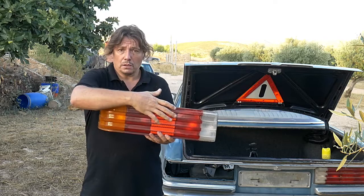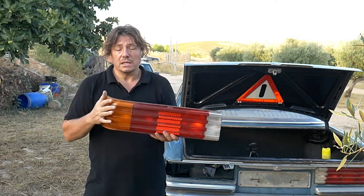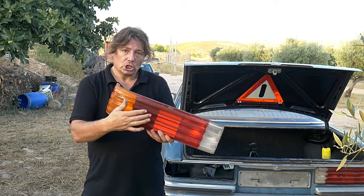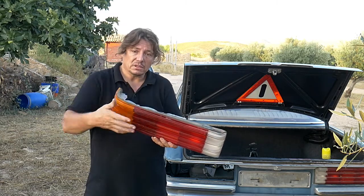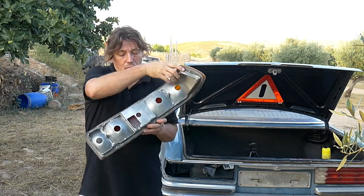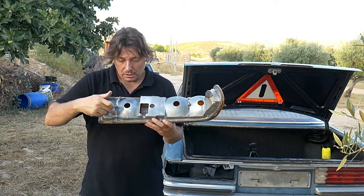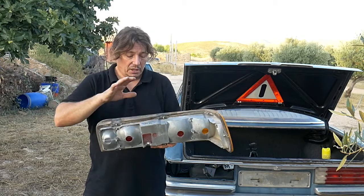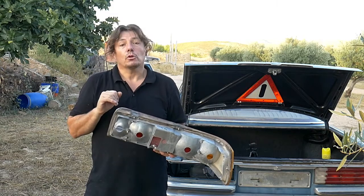Now if yours is broken here, you can just change that part and not the entire tail light. For this, you remove the six bolts that are inside and then you can split it and just change the other part.